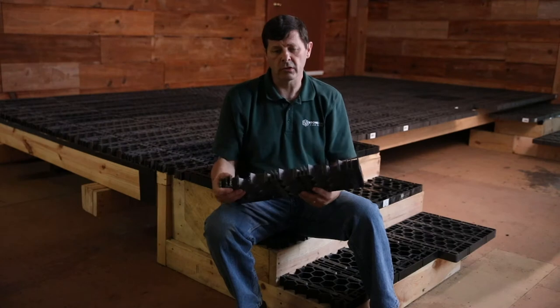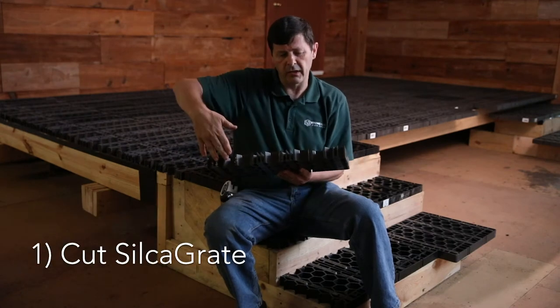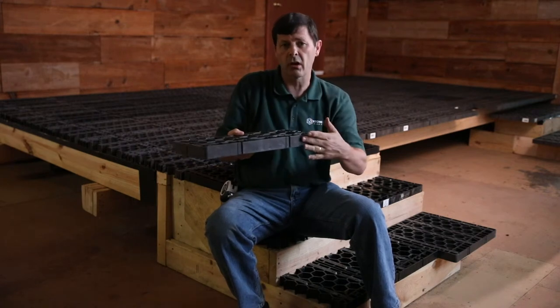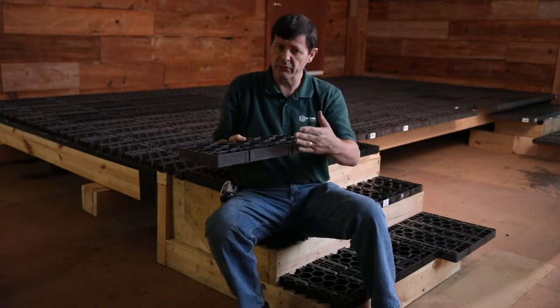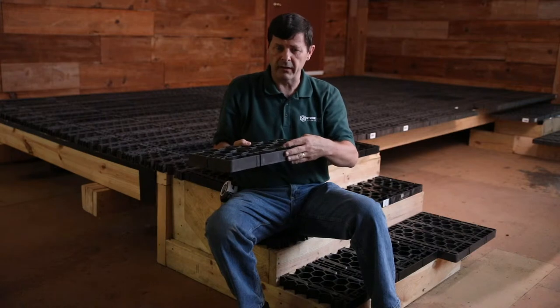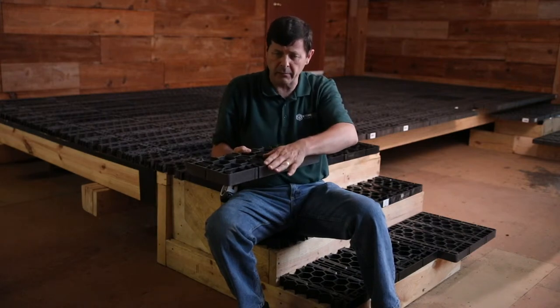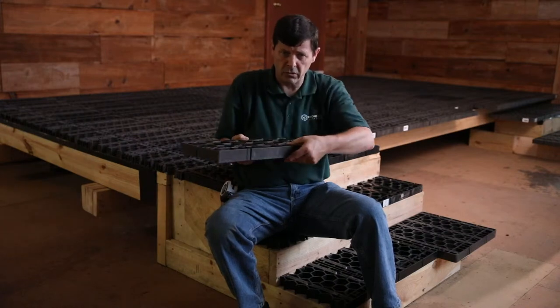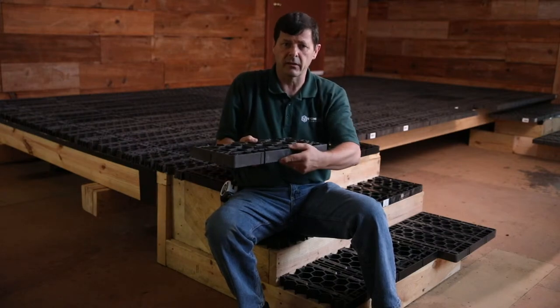When you cut the silker grate on steps, you always have a cut edge. We recommend that to be put in the back of the step, so therefore the solid part of the silker grate is to the front of the step. The reason for that is when somebody's walking up and down the step, that load, that force on that edge of the step is the greatest, so therefore we want the strongest part of that grate to be in that area.